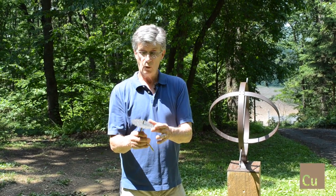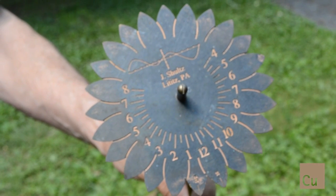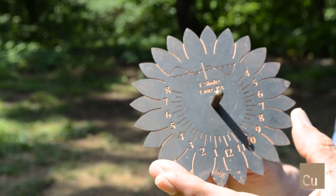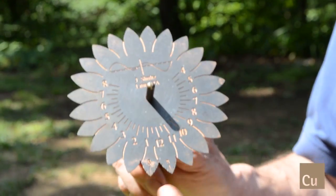This is my version of what's called an equatorial sundial. This is one of the few types of sundials that are actually adjustable for daylight saving time, because you can turn this ring without changing where it's pointing. You can simply turn it an hour, like you would your other clocks.